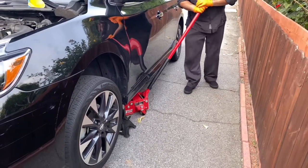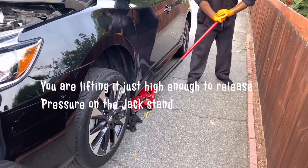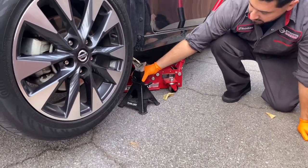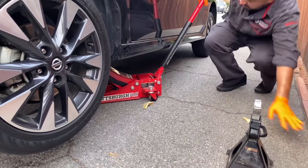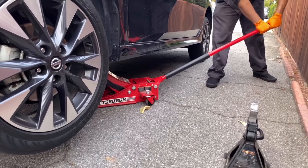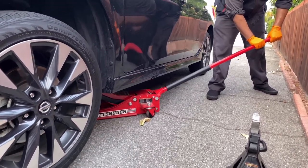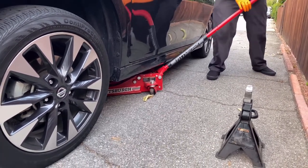Now jack it up just a little bit to remove the jack stands, then bring it down slowly. Push the lever up, make sure you're clear of the car as it comes down. Every floor jack is a little different, but bring it down very slowly, then do the same on the other side.